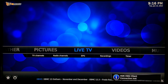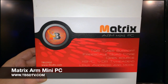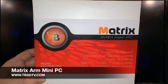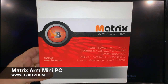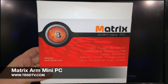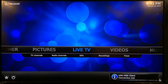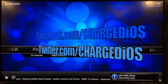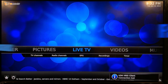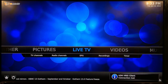This is supercharged.os — I'd like to thank tbsdtv.com for sending me the Matrix. If you're interested in purchasing the Matrix, there'll be links in the description. I'll also put links to the Android firmware, the configuration tools you'll need, and the forum so you can learn how to configure it. I hope you guys enjoyed this unboxing and first look at the Matrix Freescale ARM mini PC. If you did, please click the like button, like my page at facebook.com/charge.os, follow me at twitter.com/charge.os, and check out my blog at supercharged.os.blogspot.com. Thanks for watching, see you guys in the next video — peace!